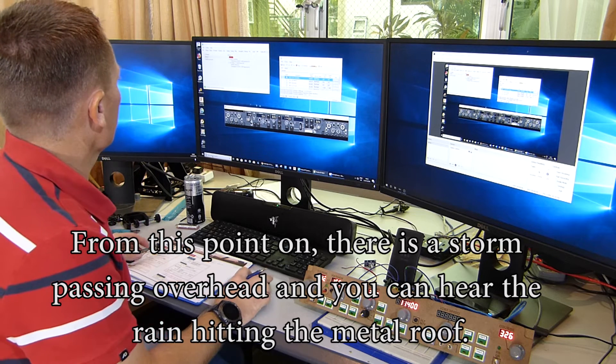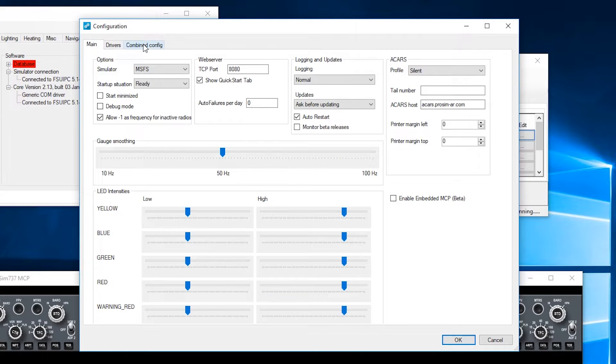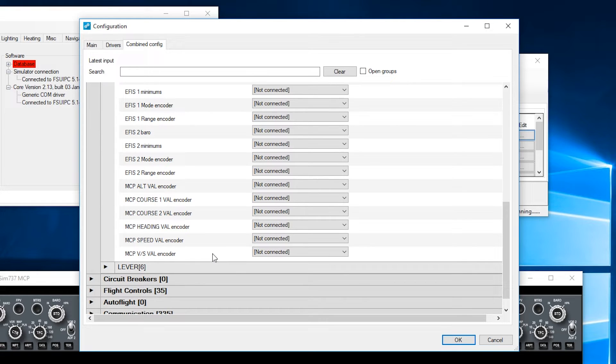Let's start with ProSim. Configuration — get the master list up, into the combined config and scroll down to throttle MCP. Hit the encoder button and scroll down. First off the list is MCP altitude encoder. It's going to be 16-bit signed, FSUIPC — offset 538. For me this time around I won't have to put the values in because they've already pre-saved, but you will have to obviously.